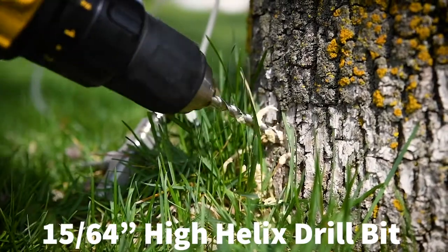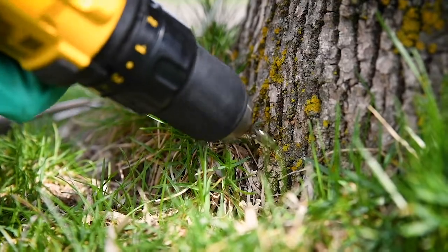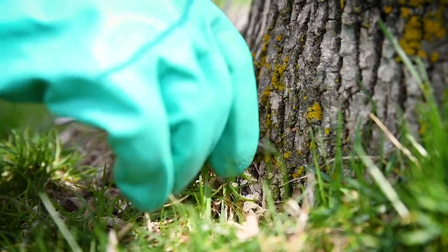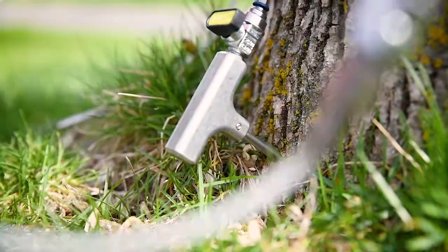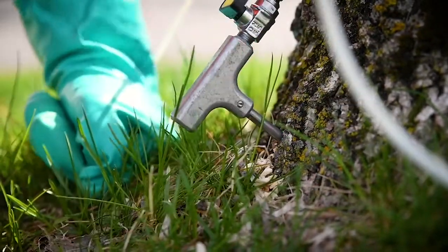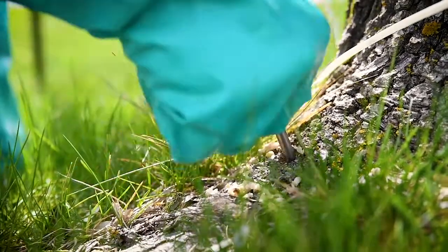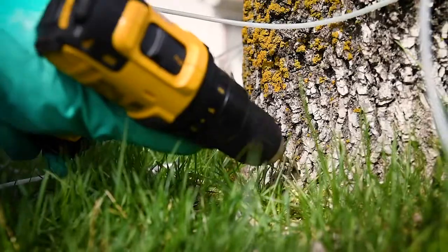Our technicians use a 15/64-inch high helix drill bit. This allows them to drill into the tree without cauterizing and sealing up any of the vascular tissue, to optimize product uptake up into the tree. They drill these injection sites three-quarters of an inch to one inch past the bark, ensuring they get into the vascular tissue, which allows the tree to take up the product and distribute it throughout the canopy.